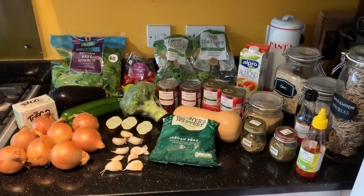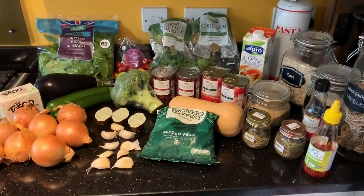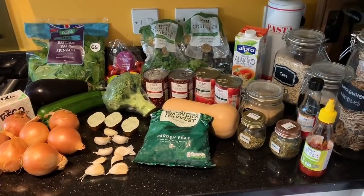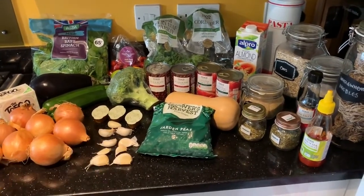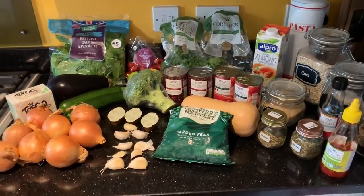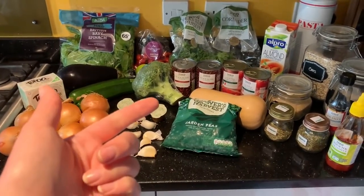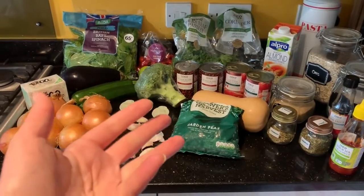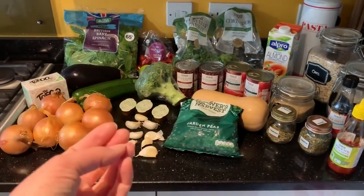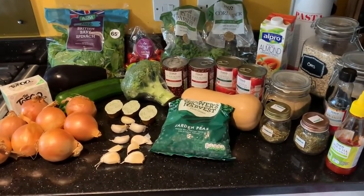Let's get prepping! Okay so behind me there you can see everything laid out — this is everything that you're going to need for the five days of food. For me it doesn't look like the most amount of veg ever, but please note that this plan doesn't include any fruit or any snacks. I would normally take some cherry tomatoes, carrot sticks, maybe some blueberries, strawberries, maybe a banana — that kind of thing for my snacks at work.